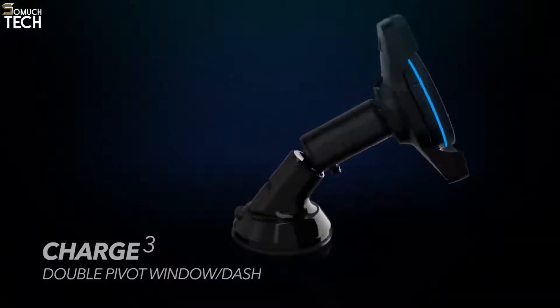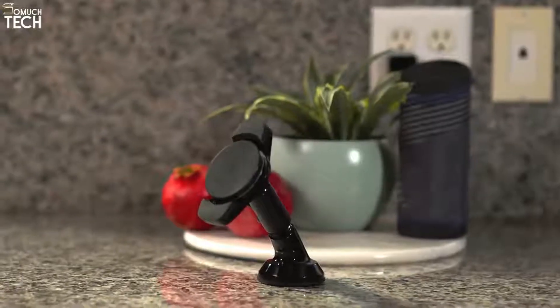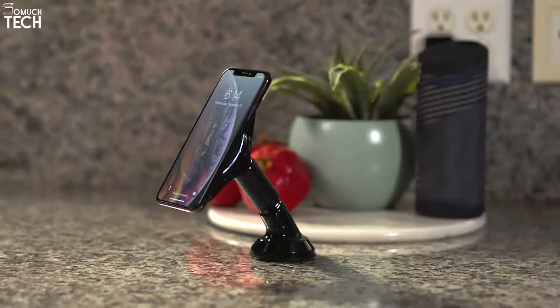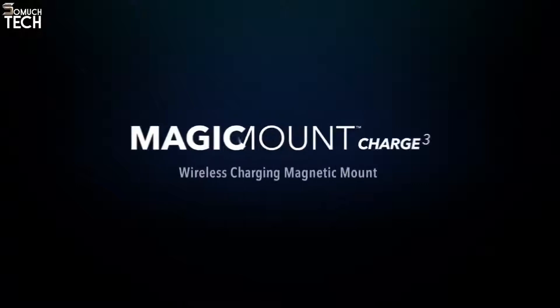The double pivot can be mounted in several places in your vehicle, home, or office. The stick grip suction cup base and double pivot base holds securely and offers multiple adjustments and viewing options. The future of wireless charging has arrived in the form of the elegant and practical MagicMount Charge 3.